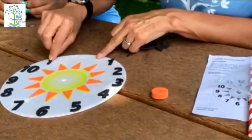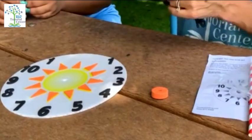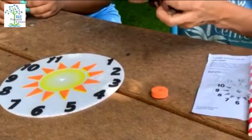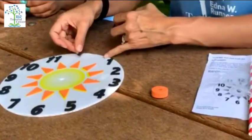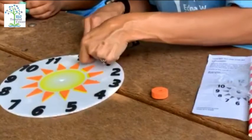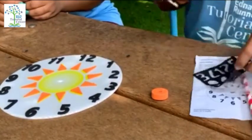Once — eleven. And twelve — doce. Awesome!